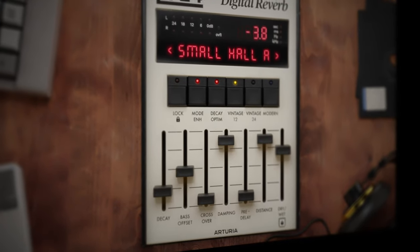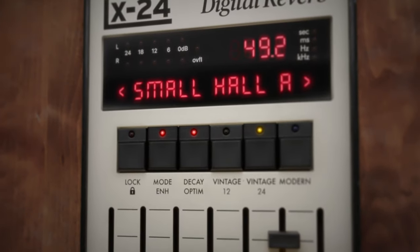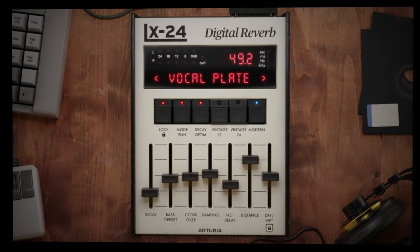What you're seeing and indeed what you're listening to here is a reimagining of one of the most iconic reverbs of all time, the Lexicon 224. Hi folks, I'm Mike and I hope you're well.